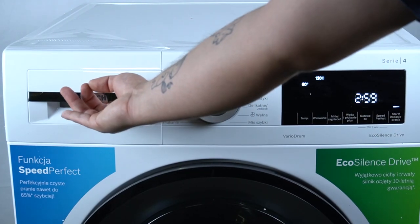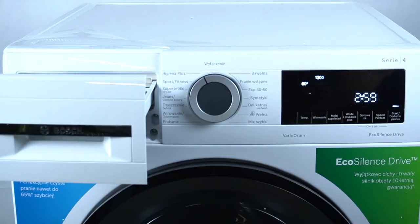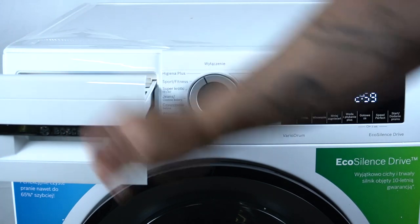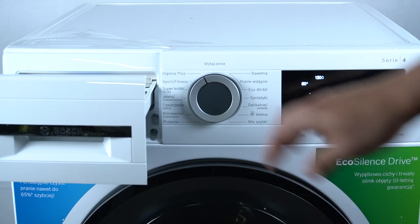Go to compartment 2 on the left side of your device and refill it with 1 liter of tap water into compartment 2. After that, add the washing powder to compartment 2 also.